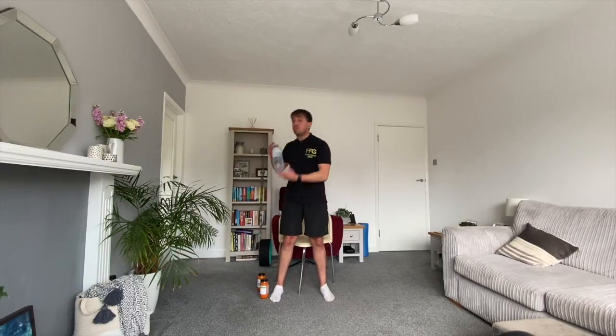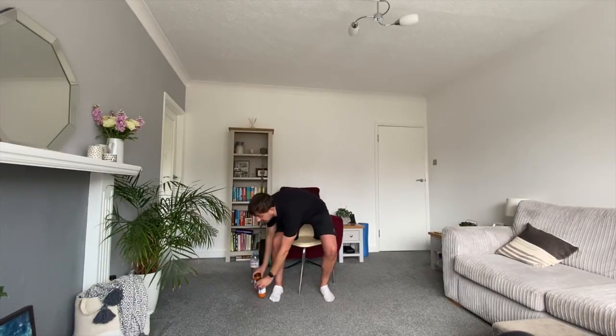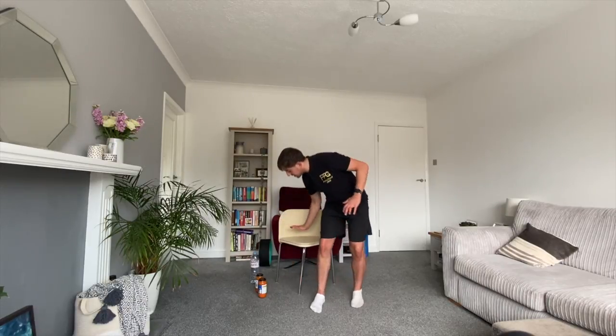For today's session you're going to need a couple of things. Most importantly, a bottle or glass of water ready for whenever you're thirsty. You'll also need a set of weights — your own dumbbells or a household item. I'm using two jars of pasta sauce today because they're easy to hold and add a little resistance for the strength work. If you don't want to use any weights, that's absolutely fine — you can do all movements with just your body weight. The only other thing you need is a chair or sofa to sit on for rest.